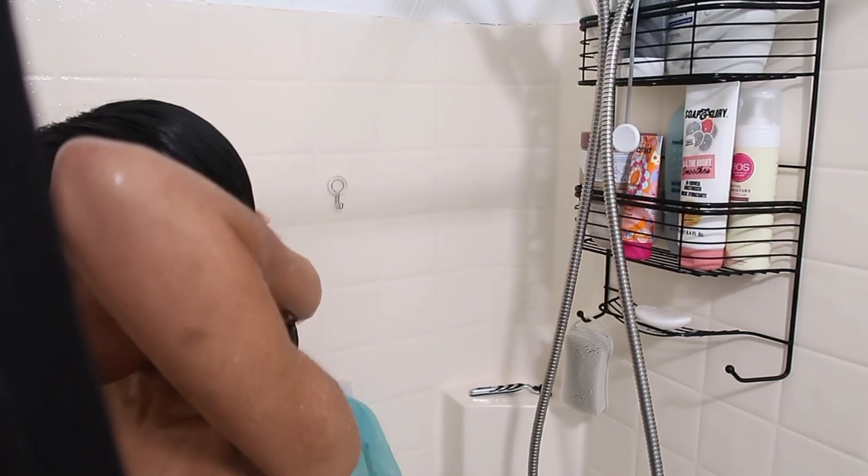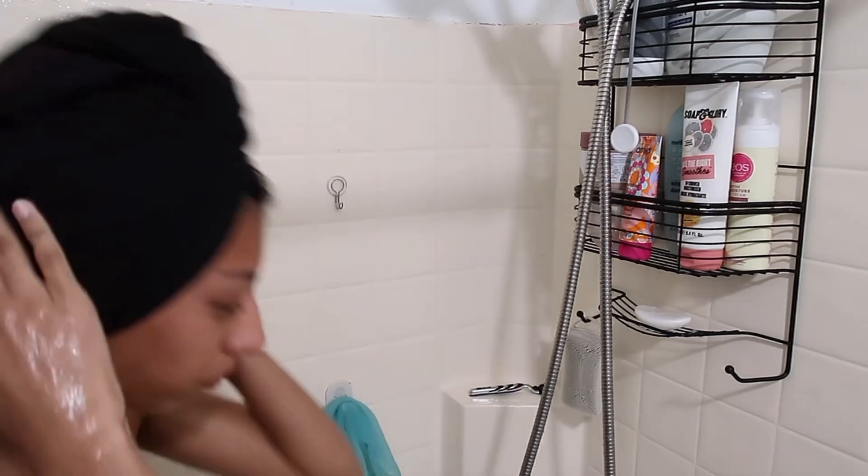After I rinse, I always put my hair up in an old t-shirt. And that is everything in my shower routine!